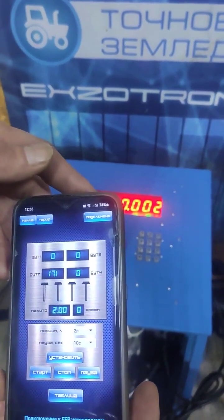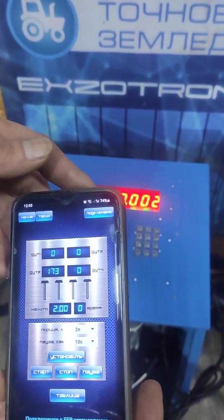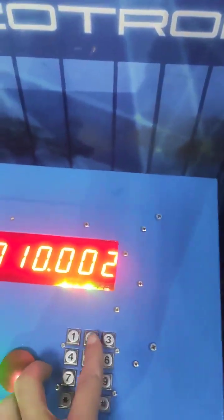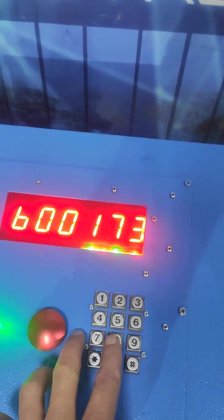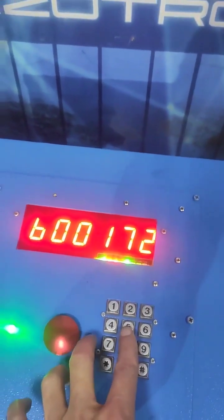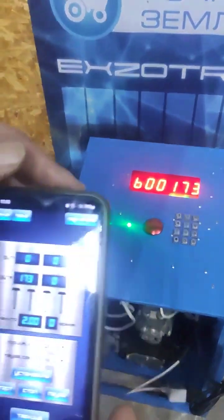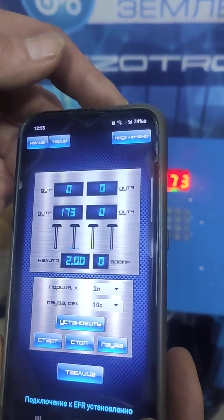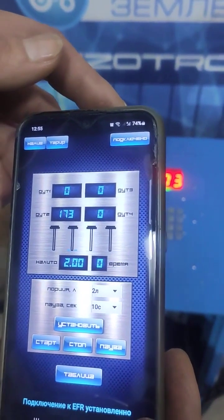Simultaneously, we have the capability to monitor and analyze the readings provided by the fuel-level sensors. Furthermore, we have the option to access the identical readings by selecting a specific key, depending on our requirements and preferences. We have obtained the numbers for the fuel-level sensor. We have now configured the 2-liter mode and introduced a 10-second pause.